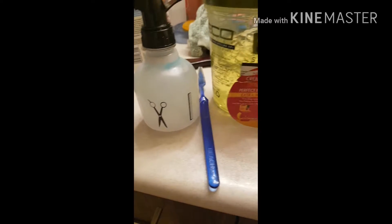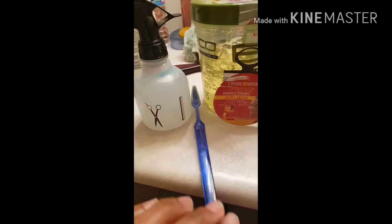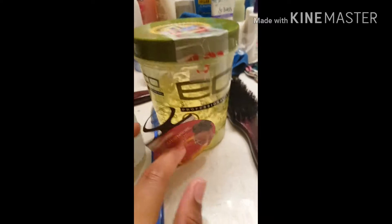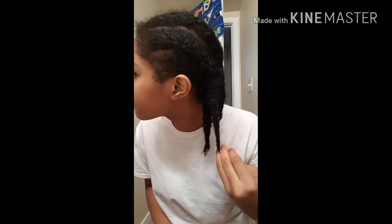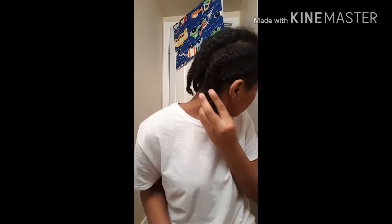Hey guys, welcome back to my channel. This video is how I get my hair in a high puff, and these are the tools that I use. These are my braids that I tried to do — they're a hot mess, and I already disclaimed that a girl can't braid, so don't judge me.